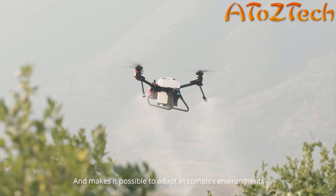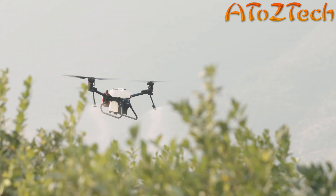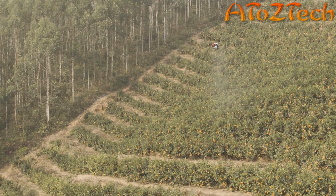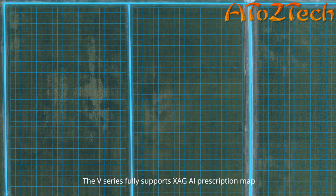The highly integrated Super X4 intelligent control system integrates flight control, environmental perception, data transmission, RTK navigation, and 5G extended functions. Significant improvement of the chip's hash rate gives the V-Series the most intelligent functionality.